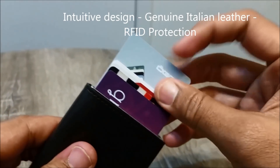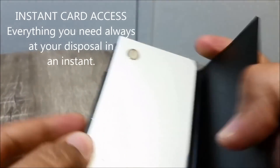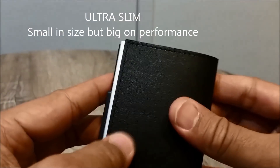With just a push of the thumb, the cards will slide out. Cascade will not only protect your cards from bending but also against any wireless skimming or identity theft, thanks to its integrated RFID protection.